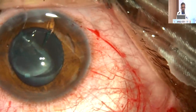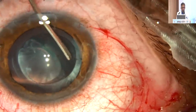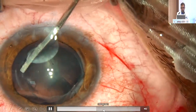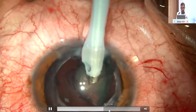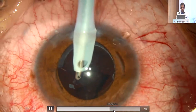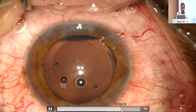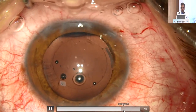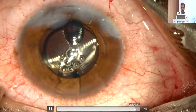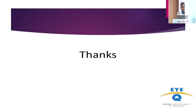We used the same 3 mm incision. The free-floating rhexis, as you can see, is coming out. The rest is routine cataract surgery with a soft lens, so not much phaco was needed. Irrigation and aspiration was done, and the Synergy IOL was implanted with a good result on the first post-op day. We found that this combined procedure can be done successfully. Thank you very much for your patience.